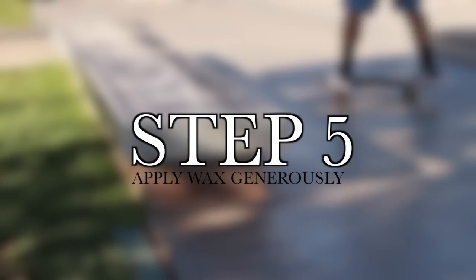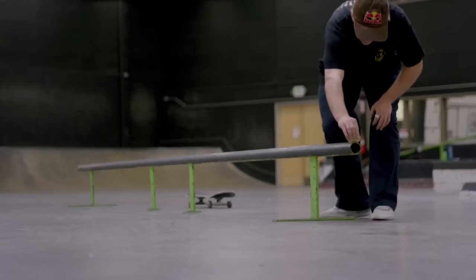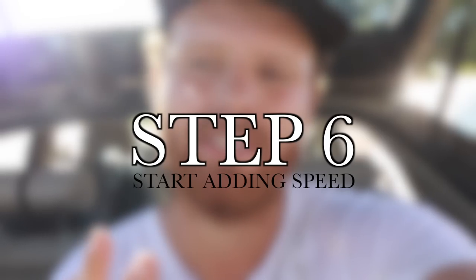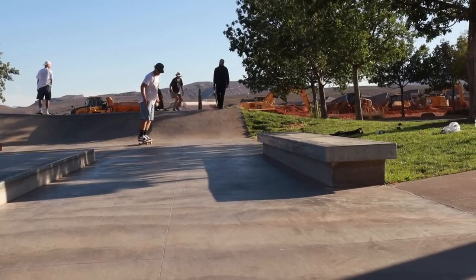Steps five and six: first, wax the ledge — wax the hell out of the ledge. Friction is not your friend, so wax it well. That way we can start with very little speed. Then step six is just to add a little bit more speed so we can carry some momentum, and once we get into that pinch we can actually grind along the ledge for a bit. With all those practice steps, hopefully now we can get a front crook.